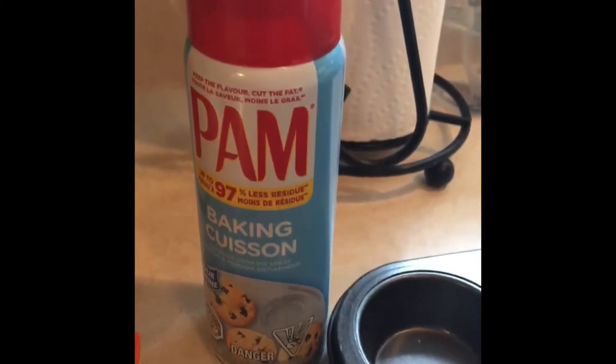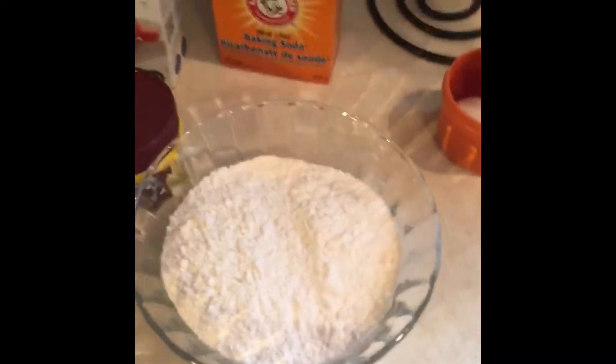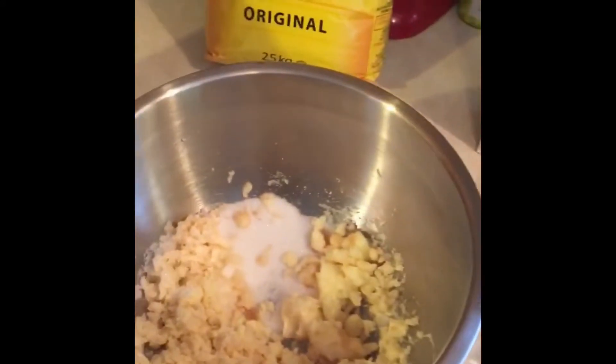I will grease this muffin pan with pan cooking spray. And then I will scoop out equal amounts of dough into my pan. I usually get about 18 muffins, but for bigger ones you just put more dough in the pan. Then I will bake it in my oven for about 25 minutes at 325 degrees.